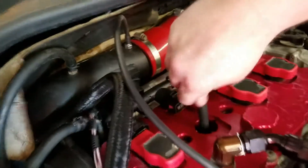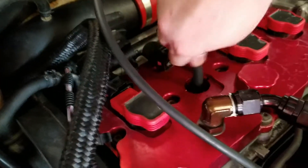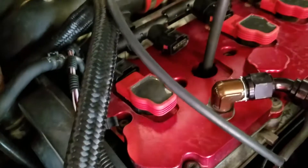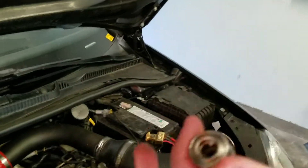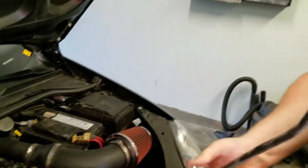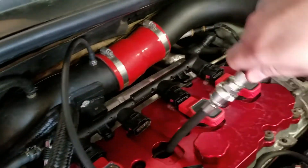Now that we've found the right hole, we're going to screw this bad boy in here. It's got an O-ring on it, so you just snug it up by hand and you're good to go. This kit has quick connects, kind of like your airline in your shop or house. You just pop that on there, just like that.